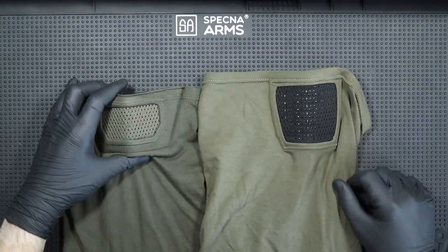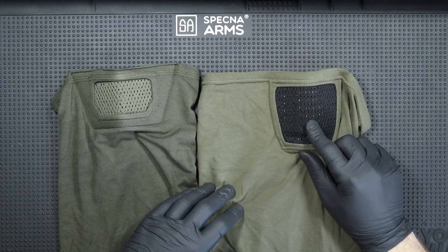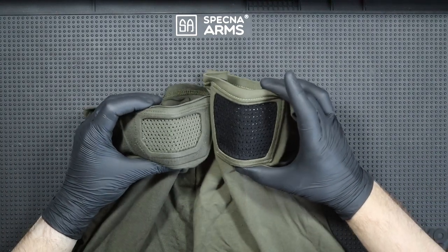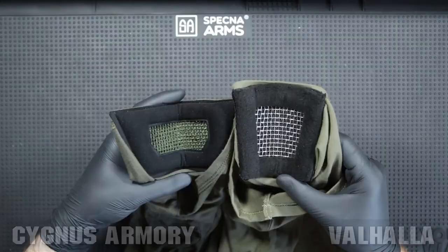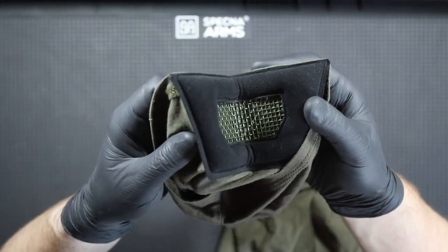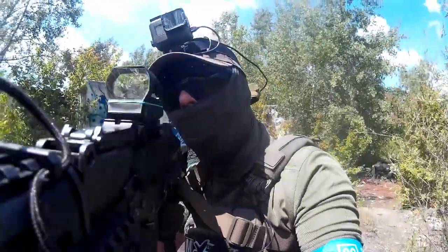I also have a mask from competitor Valhalla — the Low Key model — so I can make a small comparison. The materials themselves on both masks are good quality, but the finish on the Valhalla mask is much worse. Cygnus masks are characterized by a much better finish.